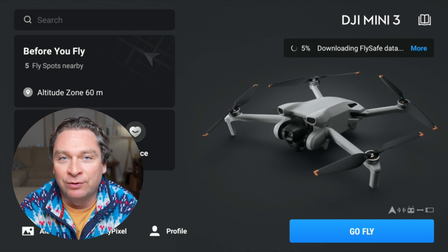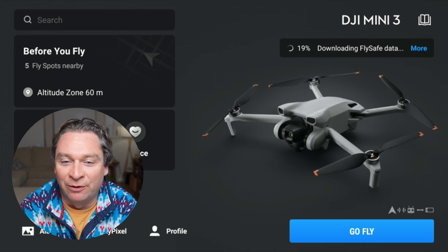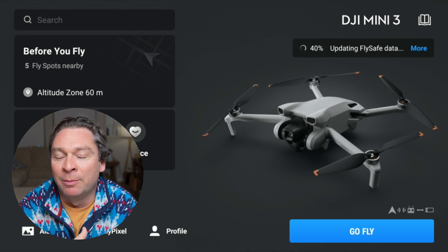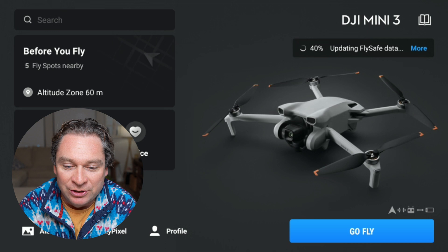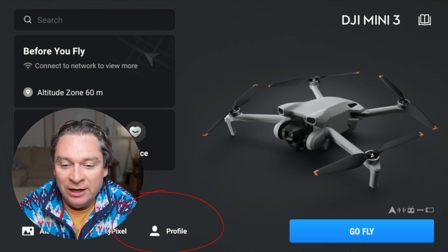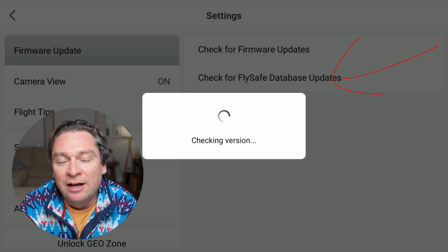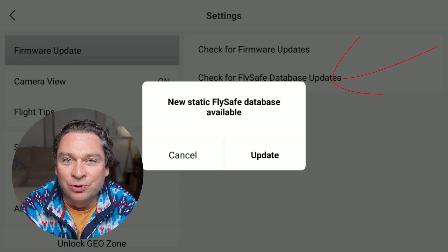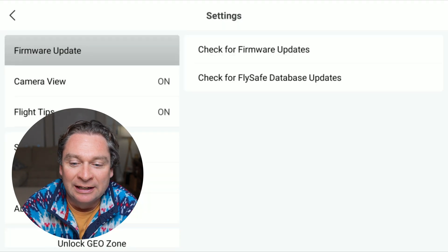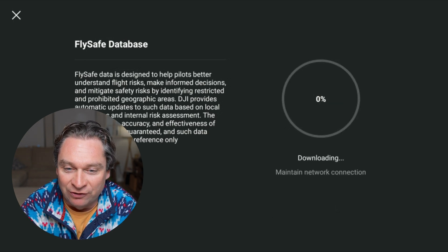Hopefully you'll see a notification that new FlySafe data is available right on your home screen and you can press download. If you don't have that option, go to the very bottom of the screen and click on Profile, then Settings, and check for FlySafe database updates. Make sure you're connected to Wi-Fi or a hotspot and you'll get the chance to update. It'll download pretty quickly and then you'll have these new maps that only show warning zones and enhanced warning zones.